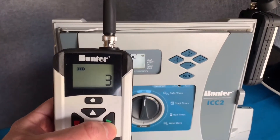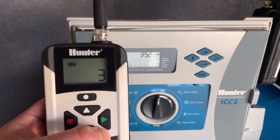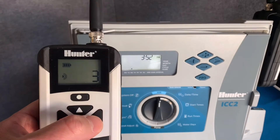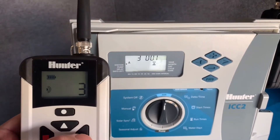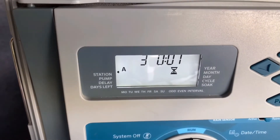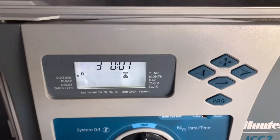From up to two miles away, I can use my Roam XL remote to turn on my controller. Simply press the green button and activate station 3 in this case. And now you can see that the Hunter controller is running station 3 for one minute — that's the time that we had set on the remote.